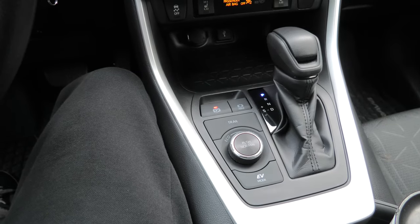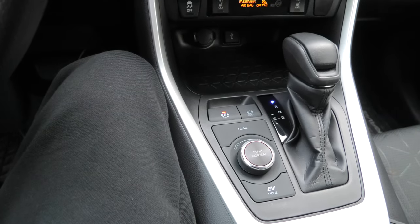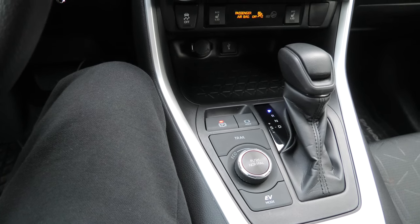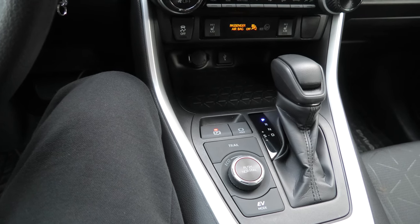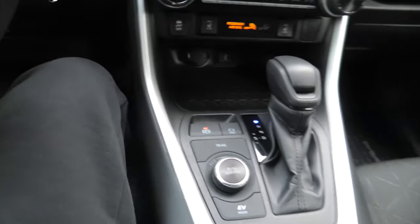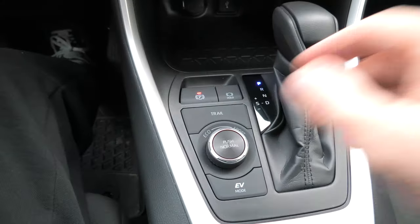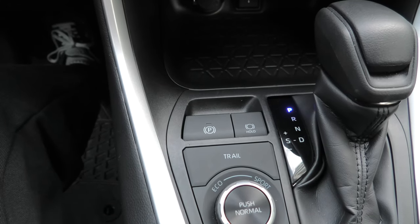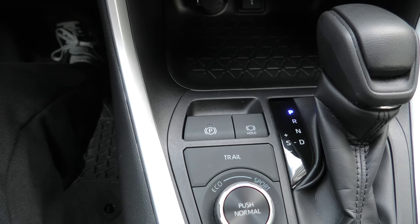Again, because this is automatic mode, this is done automatically. Now, even in automatic mode, the parking brake can also be set and released manually. Right now the car is in park and the parking brake is set. To disengage it manually, you need to press and hold the brake pedal and push the button down. The light disappears and the parking brake is now released.